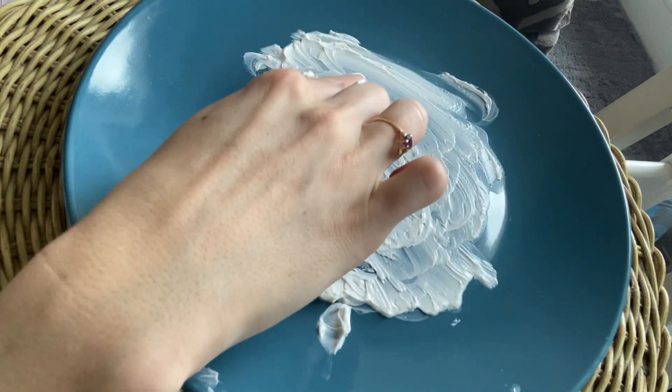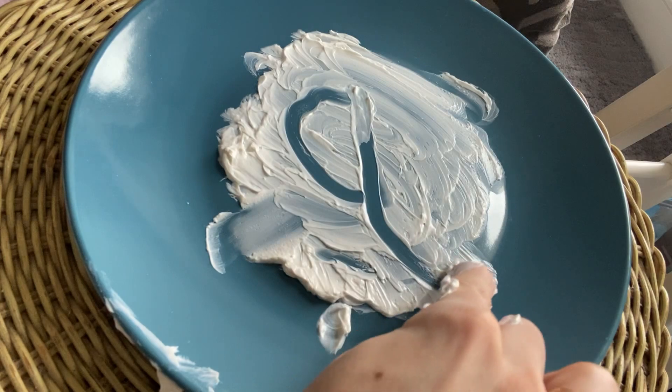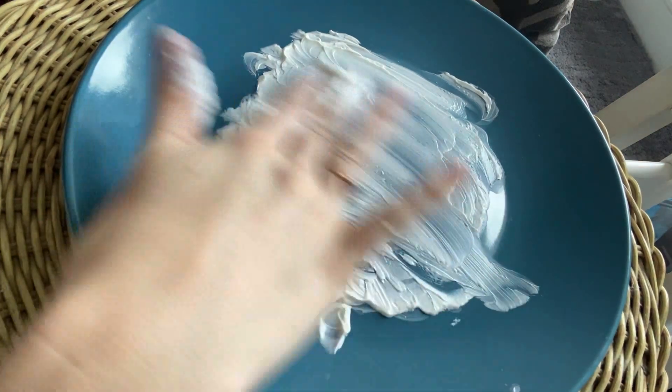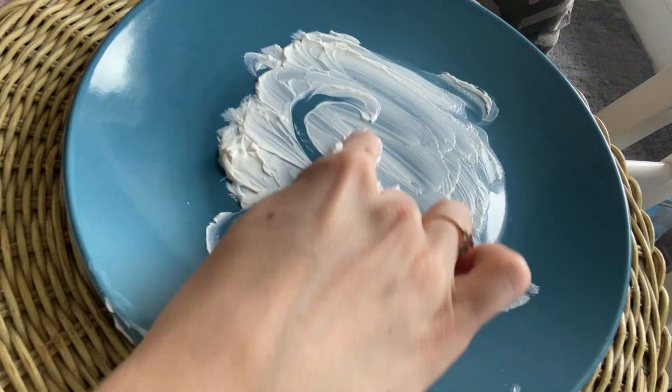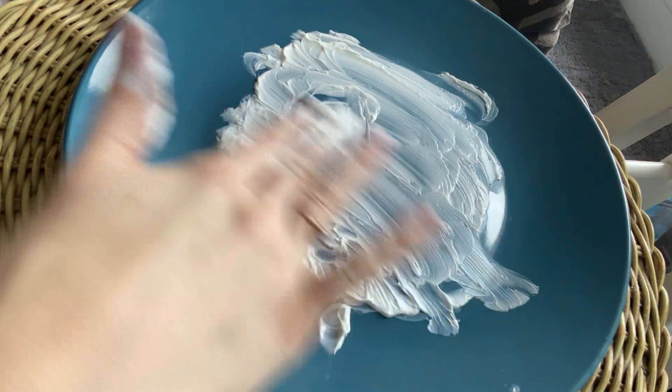Let's make a Q. Make a C, slide up, slide down, give it a hook. That one's really hard, but I know you can do it. Q — make a C, slide up, down, make a hook.